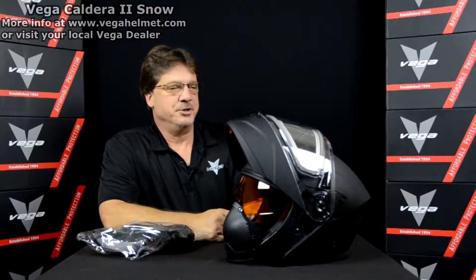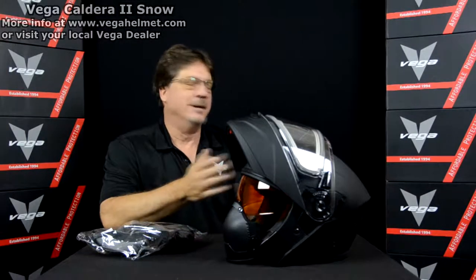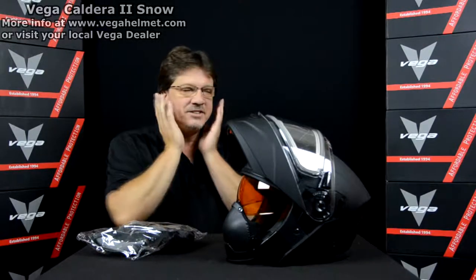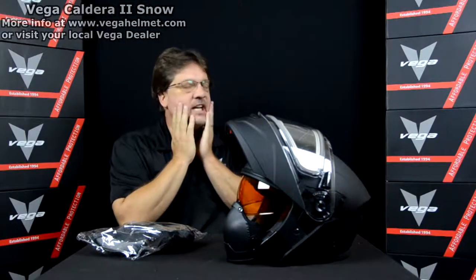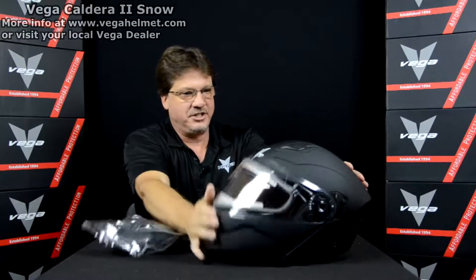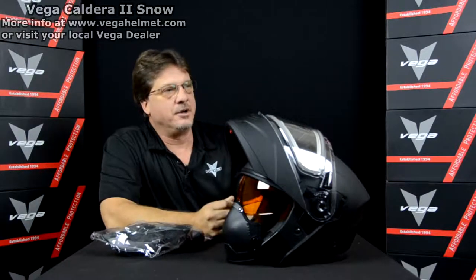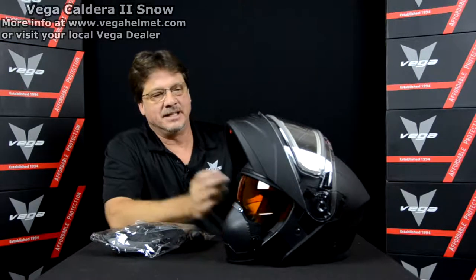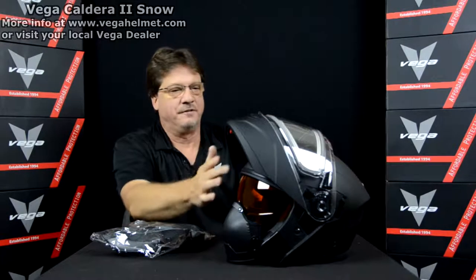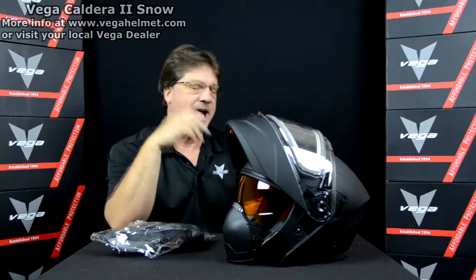One of the most common issues we found with our feedback was that the modular helmet, in any brand or any kind, is always a little bit tighter in the cheek area. That's just the natural design of the modular because of the way the jaw piece works. Everyone's head sizes are fine - it's just that some of us have a little bit bigger cheeks than others, beards, what have you.